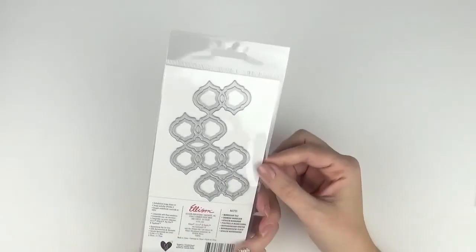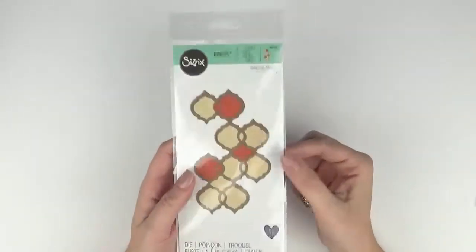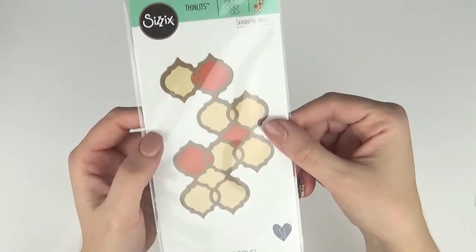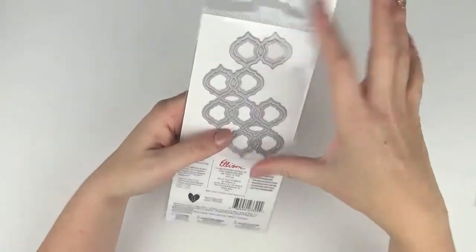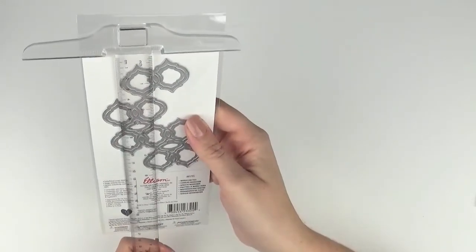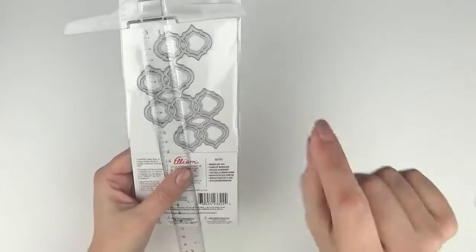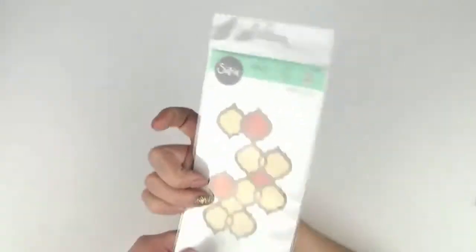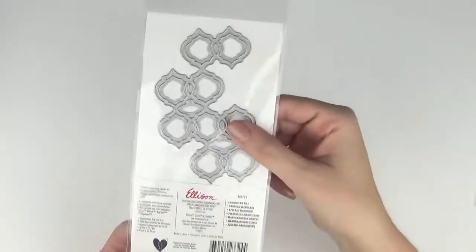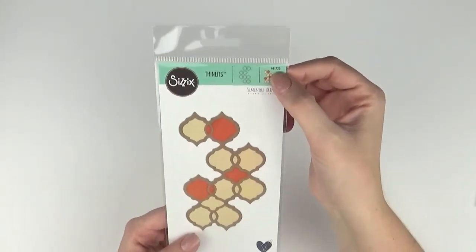This one is called the Moroccan Tile and it's 661725. I think this would be a really fun one to cut and use on a background for a card — it's the perfect size for a four by six card. It's nearly five inches tall. You could also cut multiple and use them as a fun background.